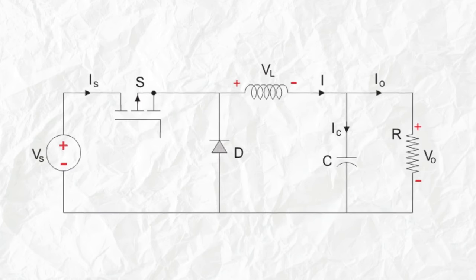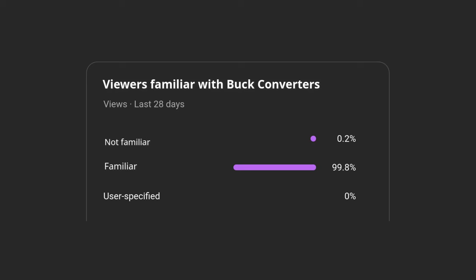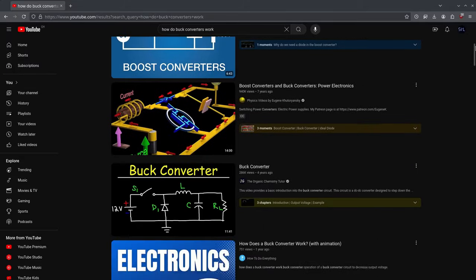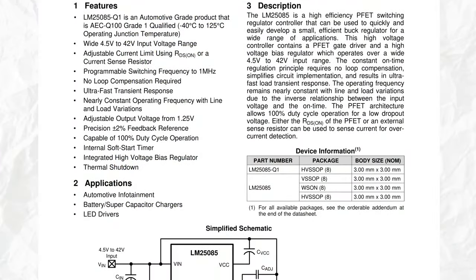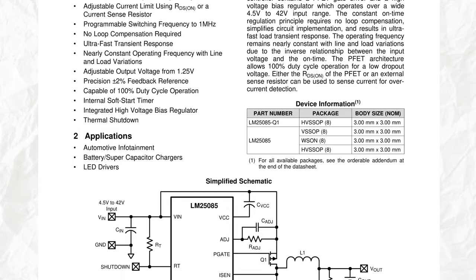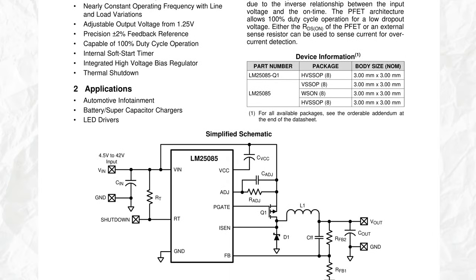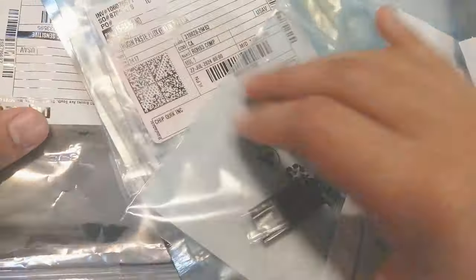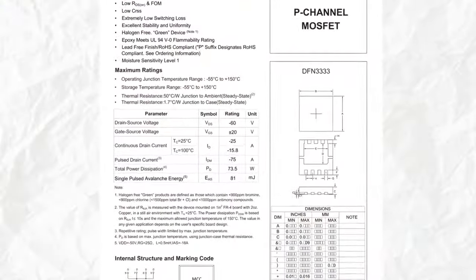This is going to be a buck topology, and don't worry — I'm not going to start talking about how buck converters work; there are already plenty of videos on that. Instead, I'm going to talk a little bit about the controller and how it works, because it's a bit different from traditional pulse width modulation. Then I'll quickly look at the other components used and talk a little about the design process. First, let's talk about the MOSFET.